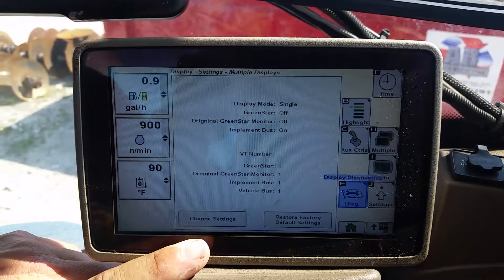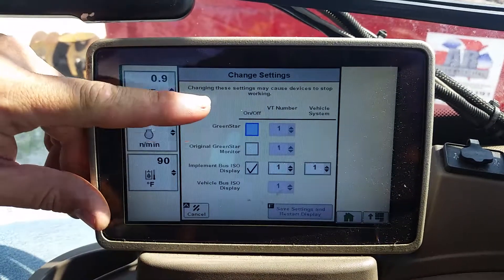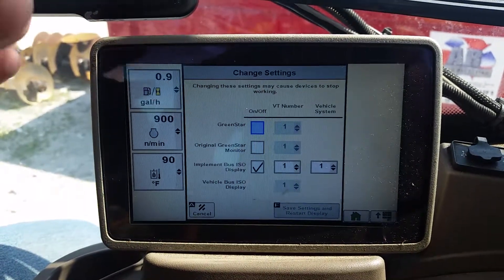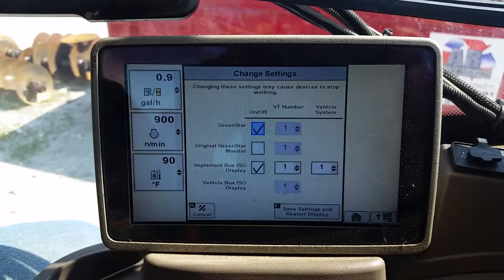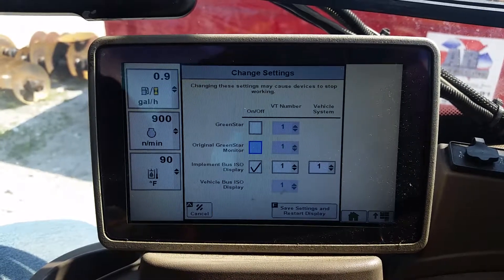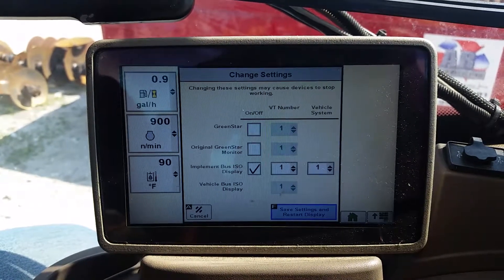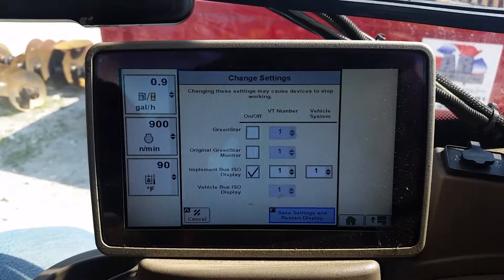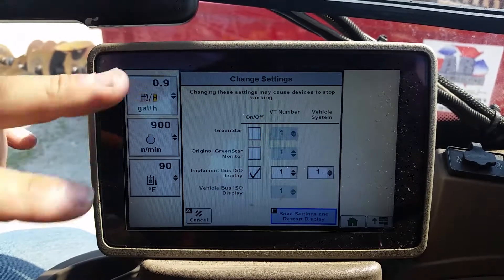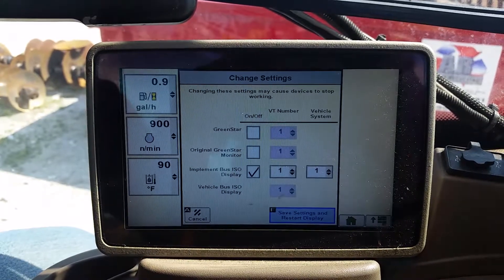When this comes up, we use our scroll bar to highlight Change Settings and hit that. In this one I've already got it turned off, but when you first get into one that has never had Trimble in it, you'll notice that both of these are checked. We have to come in and uncheck both of these so we can operate within the CAN system on the tractor without any issues — without causing any communication problems with our Trimble through the CAN system. Turning both of these off will allow us to have no interference whatsoever from the John Deere side.